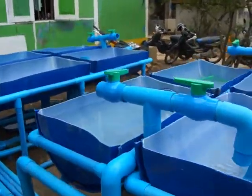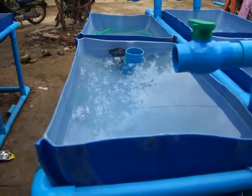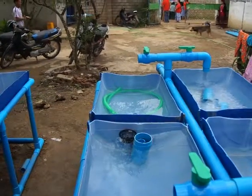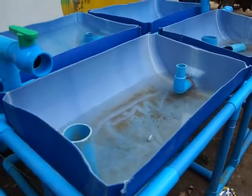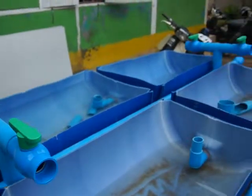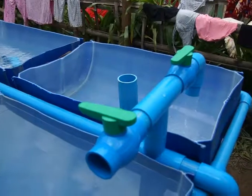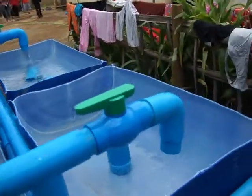The water level is going to be this high, and we're going to cover it with a plastic material to prevent sunlight from turning the water into algae-infested water. It's still slightly in disarray but we'll get there.